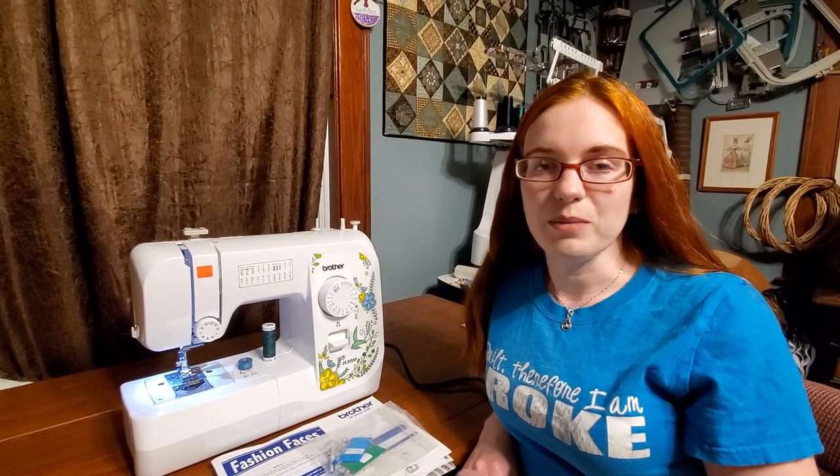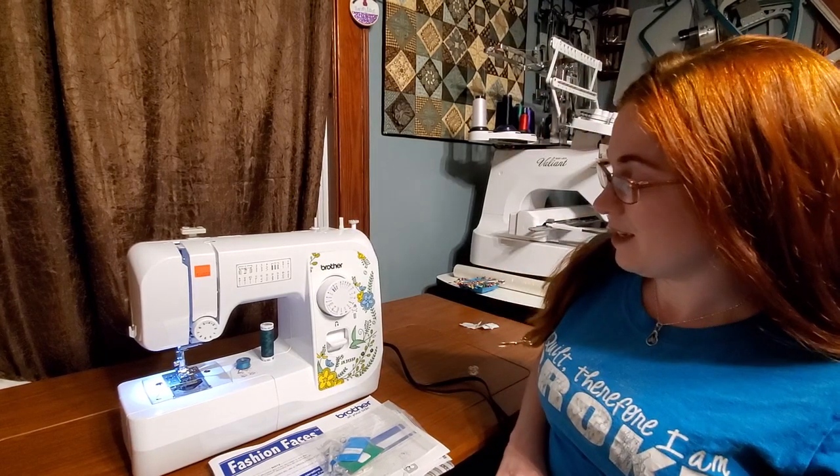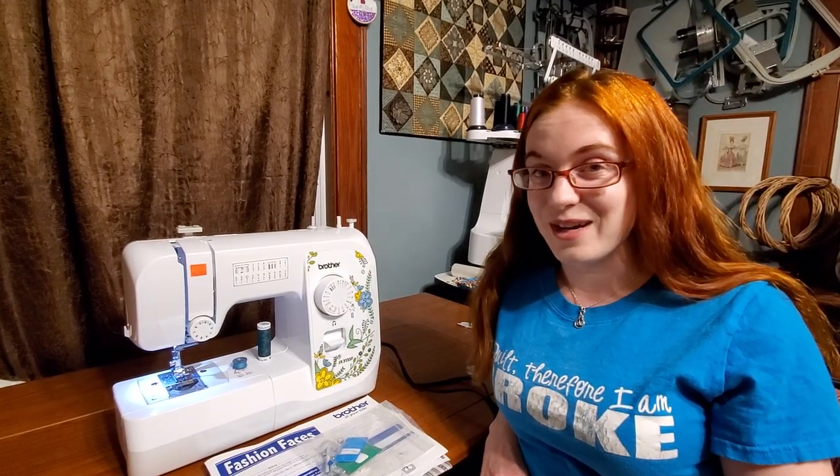Hi, this is Chelsea from Schillers. Today we're going to be going over a basic sewing machine. For this instance, we're going to be using a Brother, and this particular model we are working with is the JX3135F.